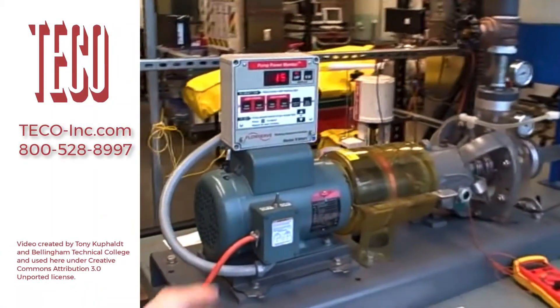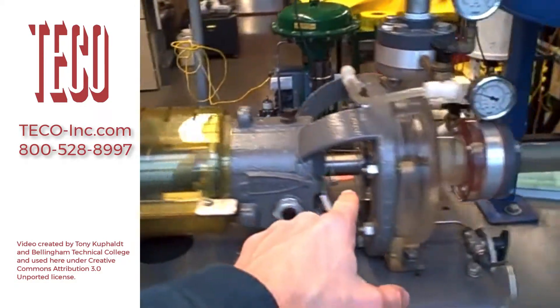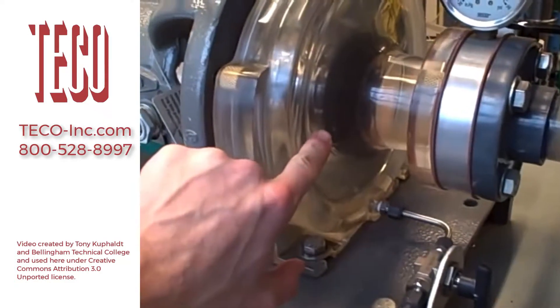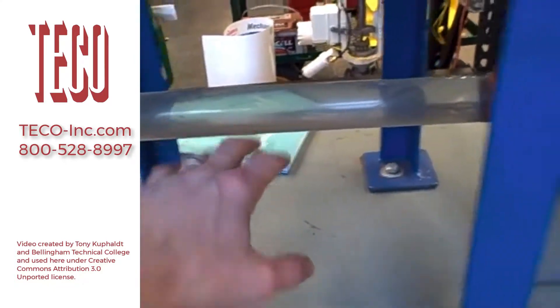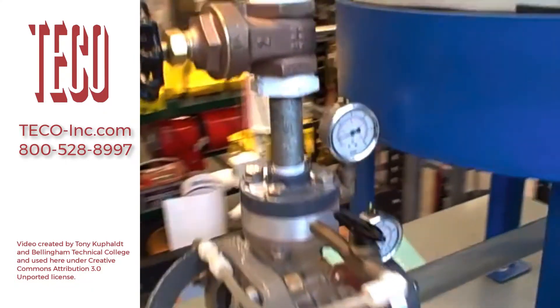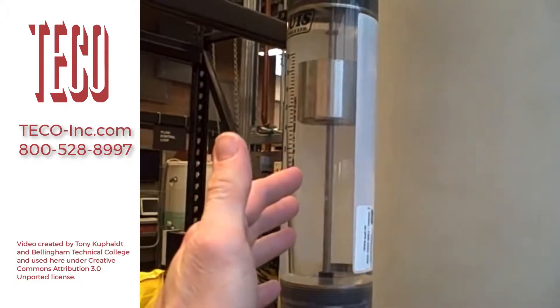Here we have a pump trainer. We have an electric motor with a horsepower meter through a magnetic coupling to a centrifugal pump. The pump itself is made of acrylic so we can see the spinning impeller inside. We can also see the fluid go through. It's got a gate valve on the discharge and another valve on the suction, and all the piping is clear so we can watch the flow of fluid. Right now it's all clear water, so we can't see much in that regard. We've got a rotometer here showing us the amount of flow.